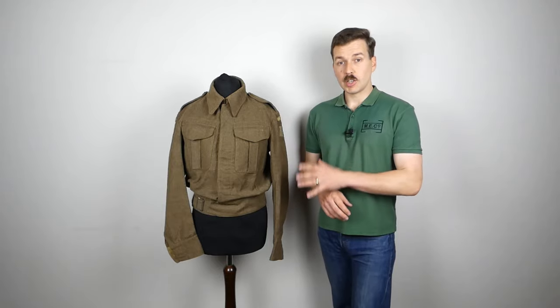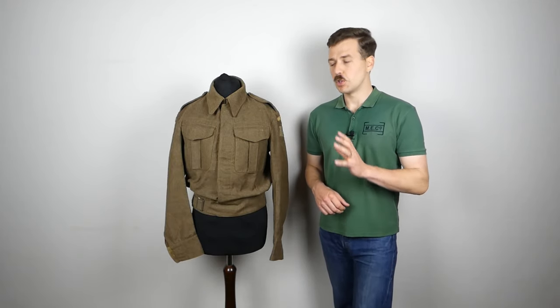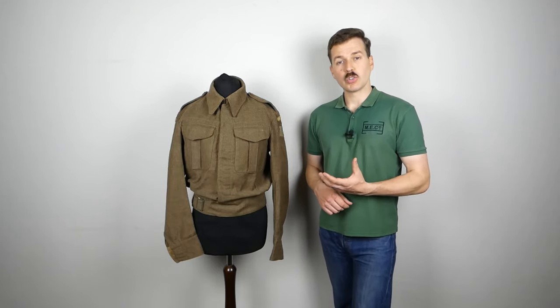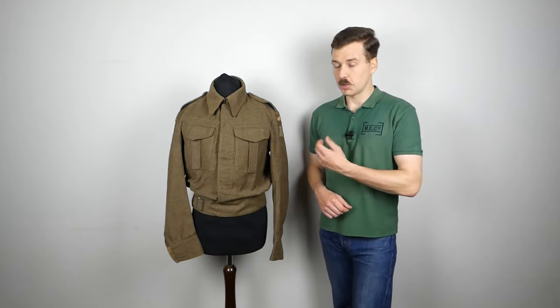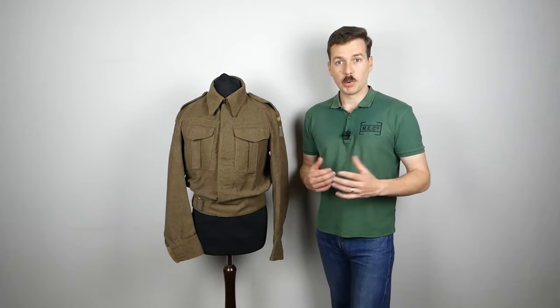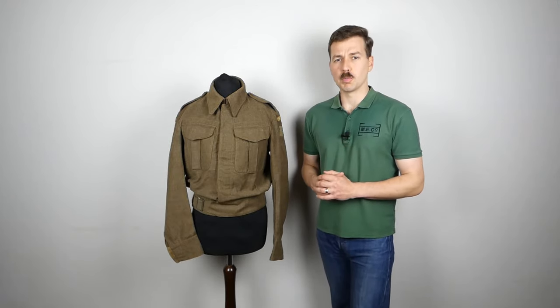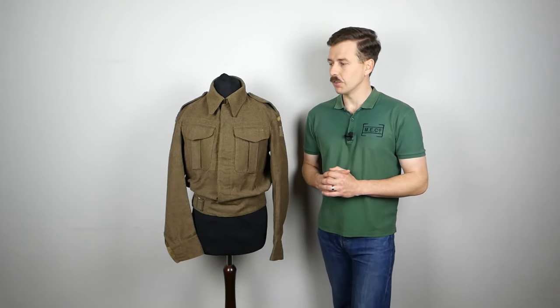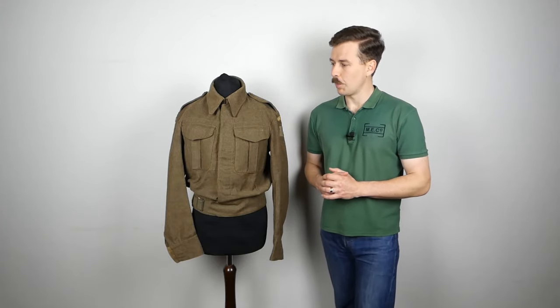I would note there is insignia on this — Home Guard insignia — which is not original to the blouse, something I fitted for an event several years ago. The shoulder titles are original but sewn onto this blouse by me, and the regional insignia is reproduction. We won't pay too much mind to that; we're mainly just looking at the blouse and its various details. This is quite a nice example of a 1940 pattern blouse.